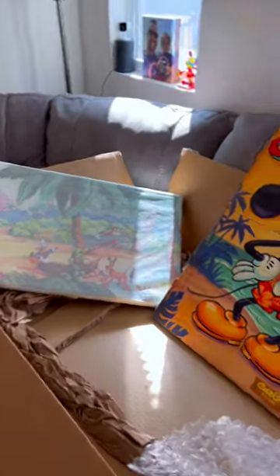Hey guys, back from Hawaii and I got a little unboxing because I got a couple art pieces. I think you're really gonna like them. And here they are.